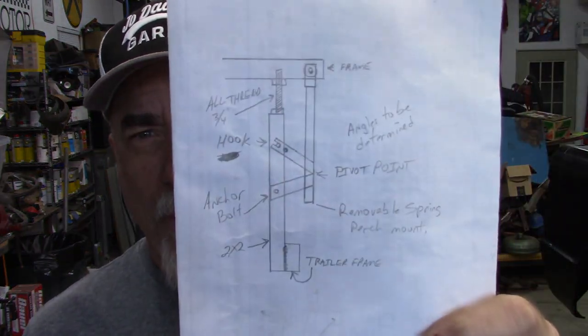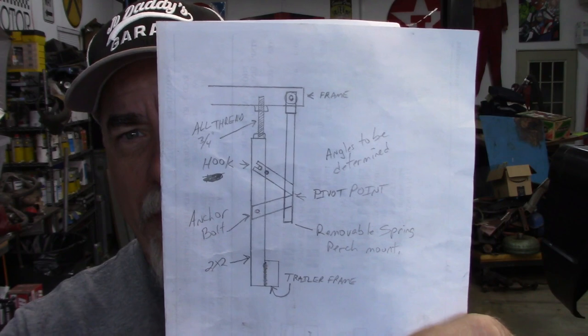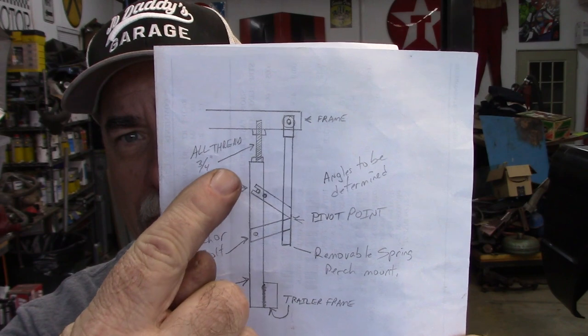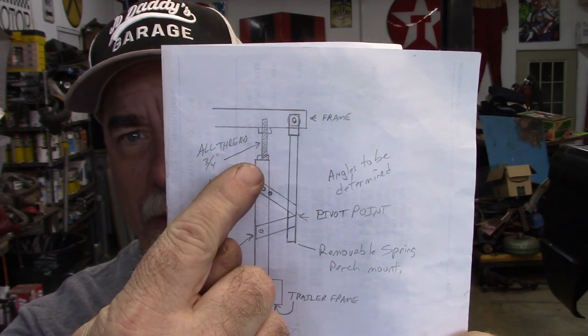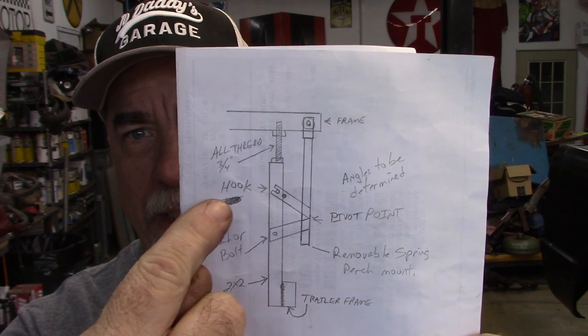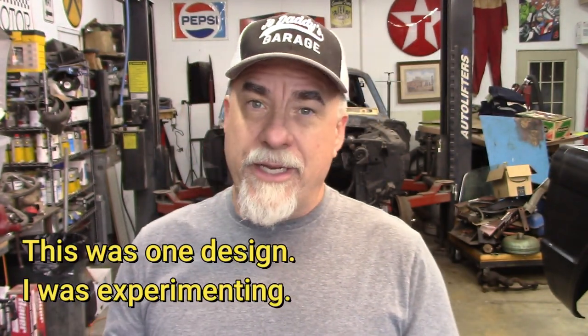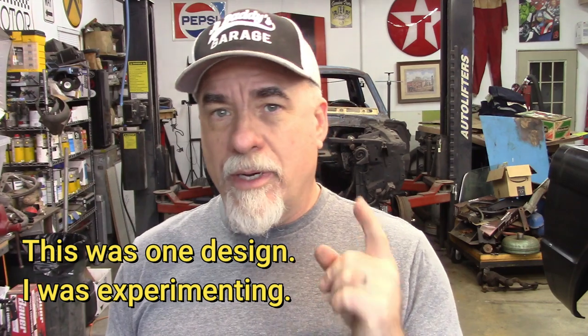The next step is to create what I'll call a fourth mount point and that's going to be all the way in the rear of the jig. I've shown this before but I'm going to show it again. I'm going to have this strut piece attached to the trailer and it's going to have a piece of all-thread up here that I can move in and out of the original jig hole. Then I will have a secondary piece that I'm going to build that will interlock onto that piece, so I can use either a frame jig mount hole or the shackle hole from the factory.